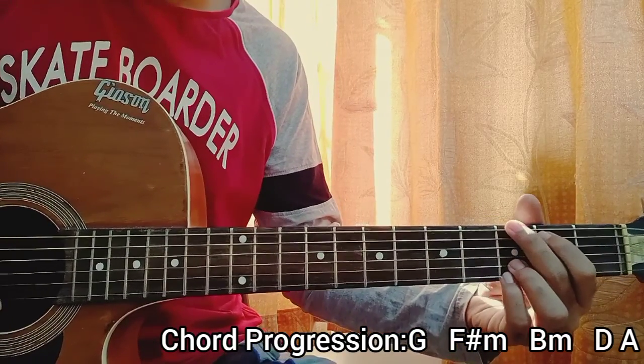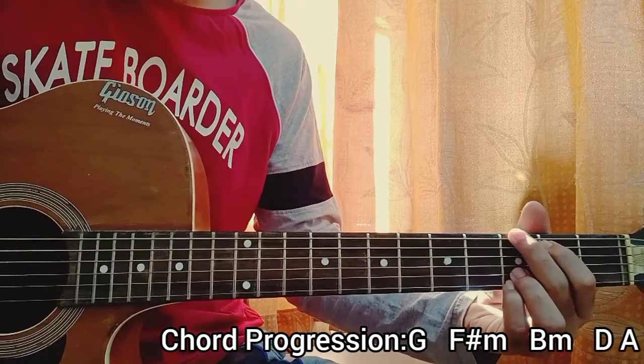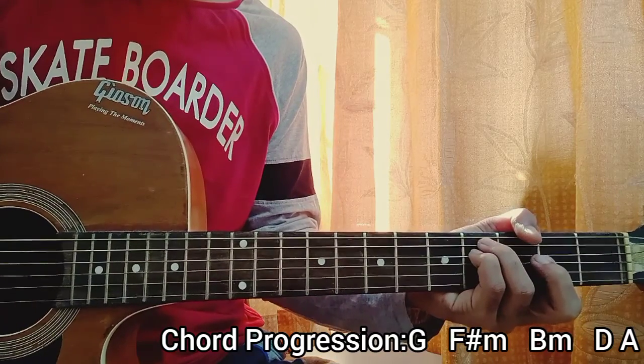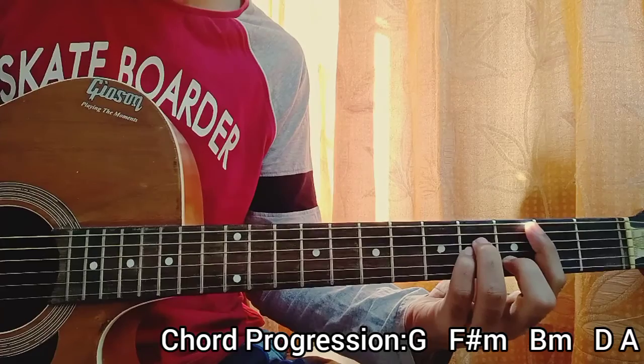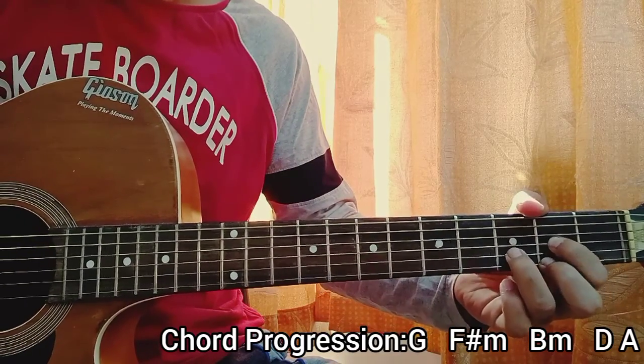I go slow — one, two, three, four — one, two, three, four — one, two, three, four — one, two, three, four. And that's basically everything for this song.